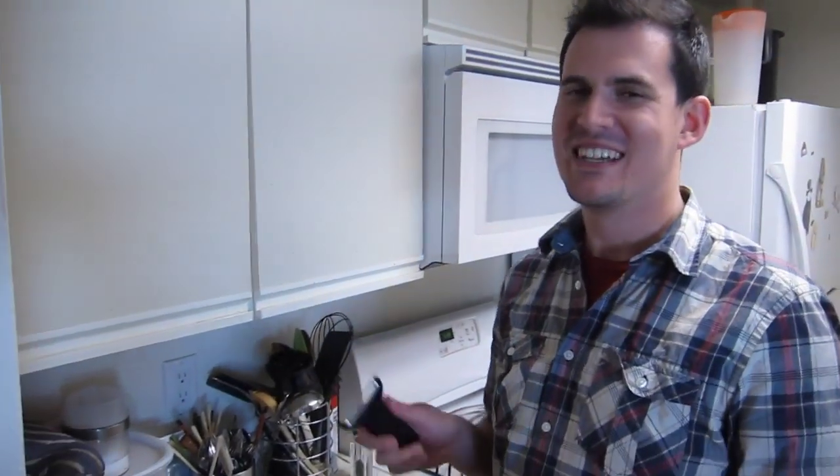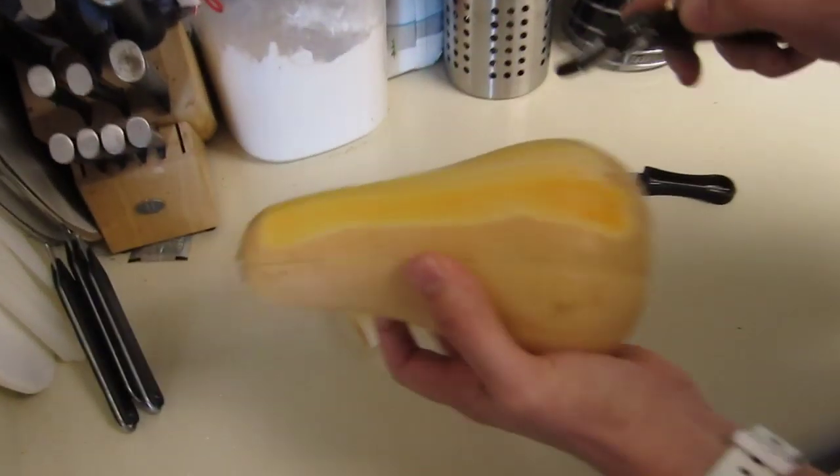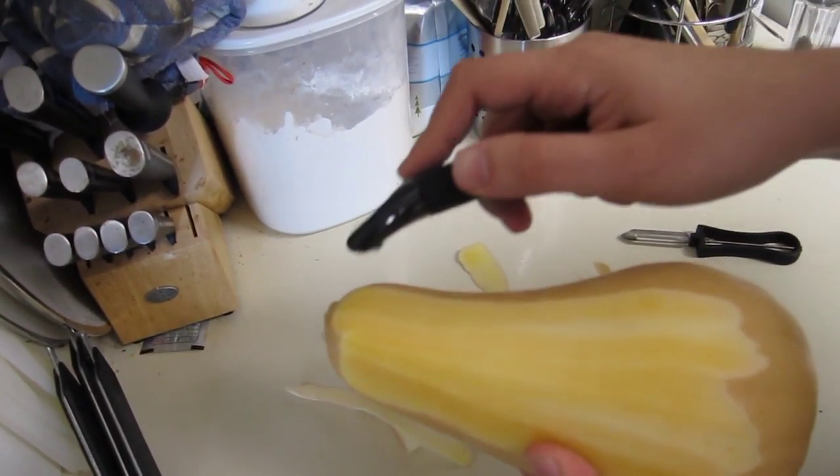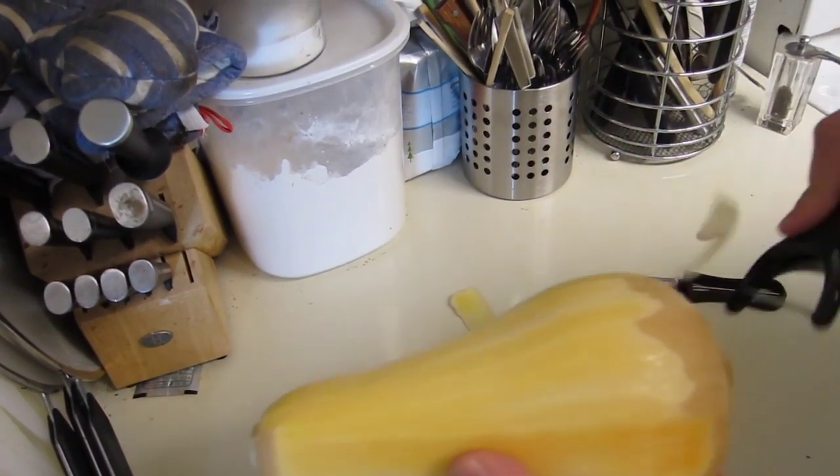Oh my god — that's Lisa Timmons by the way. I couldn't keep from laughing. Oh my god, this is like a dream. Look at that. It's like a dream in which you're peeling a butternut squash very successfully.